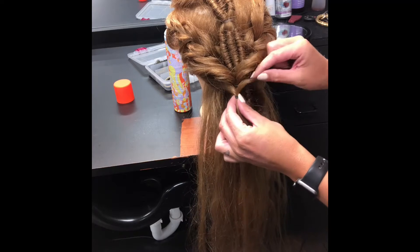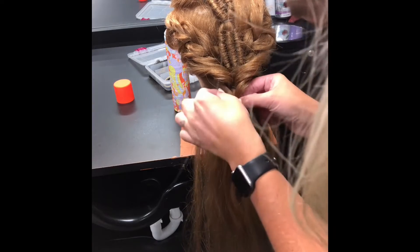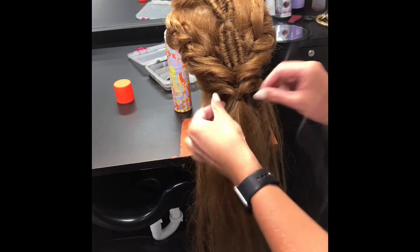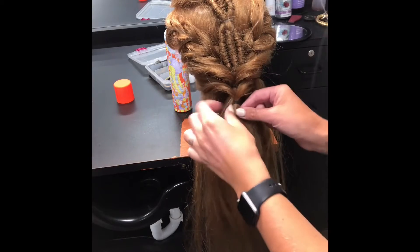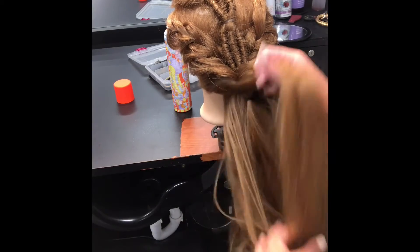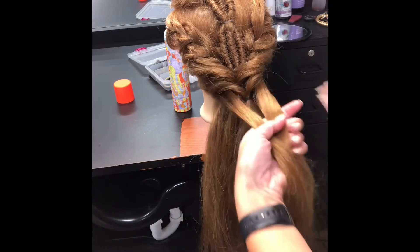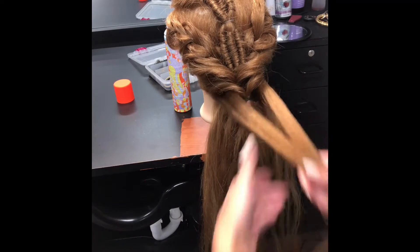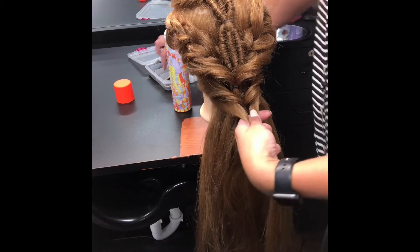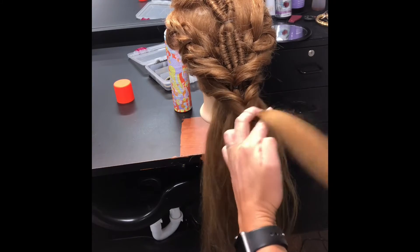Go back in and pull those loops out. This almost gives the optical illusion of a braid without having to know how to braid. I've had a lot of moms and girls saying they really want to learn how to braid but can't figure it out — and I hear that a lot; you're not alone, there are many others. This can be a good alternative. I just took another two sections and ponied that together.